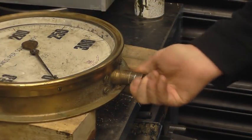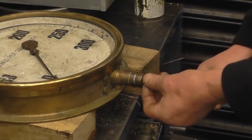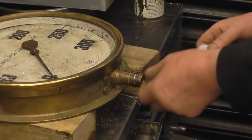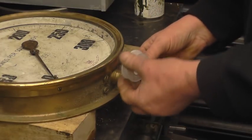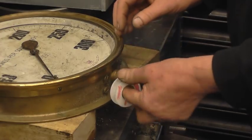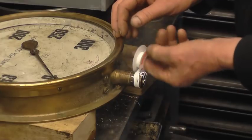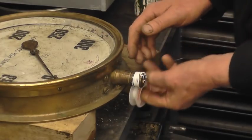This is the parallel thread — normally the copper tube will go through a nut and will be flanged to seal on that face there. All I'm going to do is put some PTFE tape on and just screw a parallel fitting on, simply so I can pressure test it. Not ideal but I'm sure it'll do for what I need.